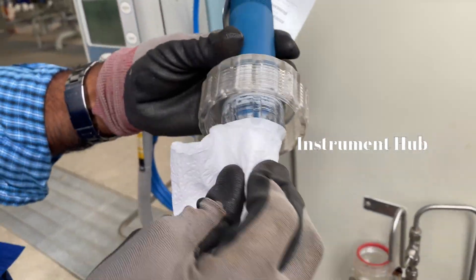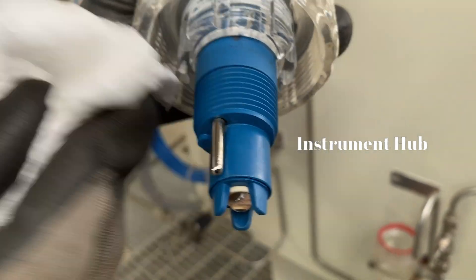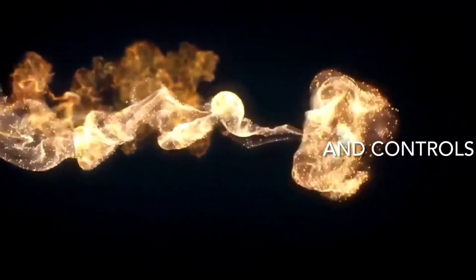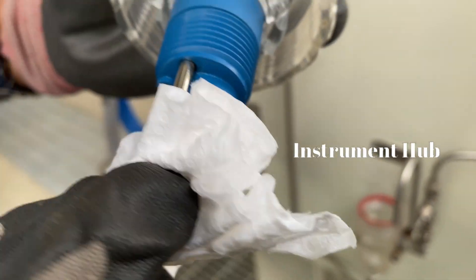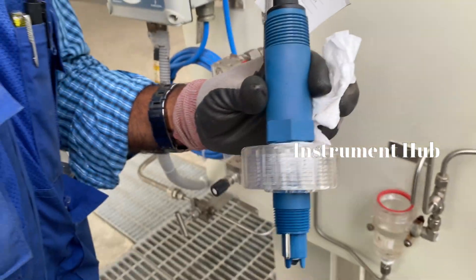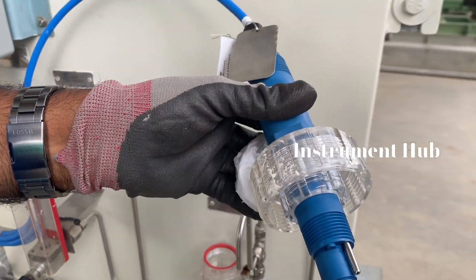Hello everyone, welcome to Instrument Hub. Today I will discuss pH sensor calibration. In our industry, analyzers are used everywhere and these analyzers require calibration, so I am going to prepare this sensor for calibration.